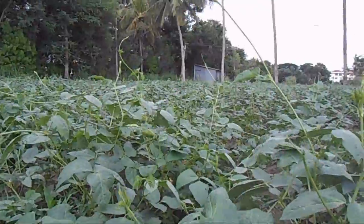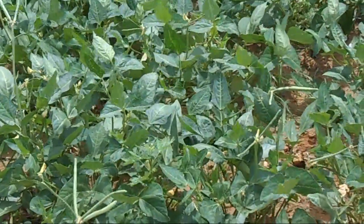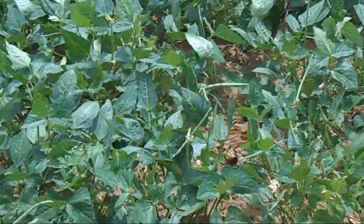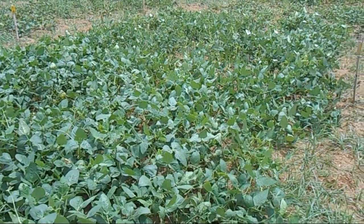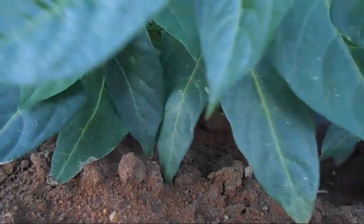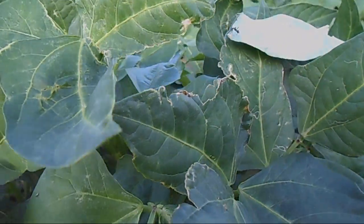Cowpea was originated in Africa and is widely grown in Africa, Latin America, Southeast Asia, and in the southern United States. Cowpea seed is a nutritious component in the human diet as well as nutritious livestock feed. The protein in the cowpea is rich in amino acids such as lysine and tryptophan. Cowpea is also used as a green and dry fodder.